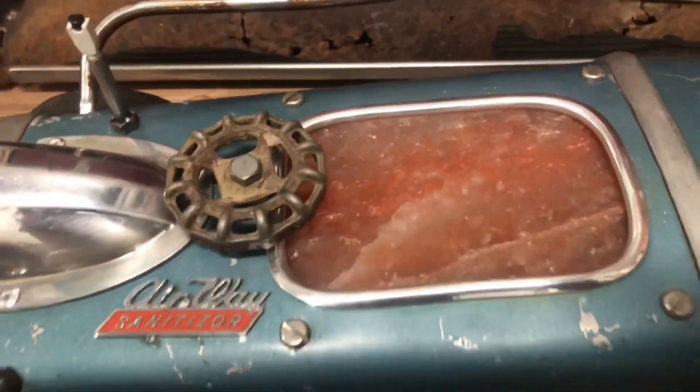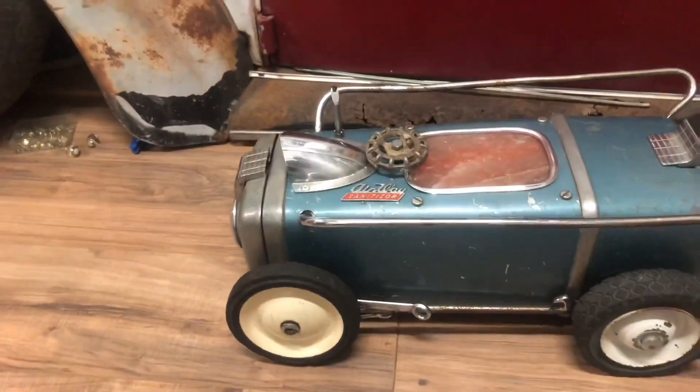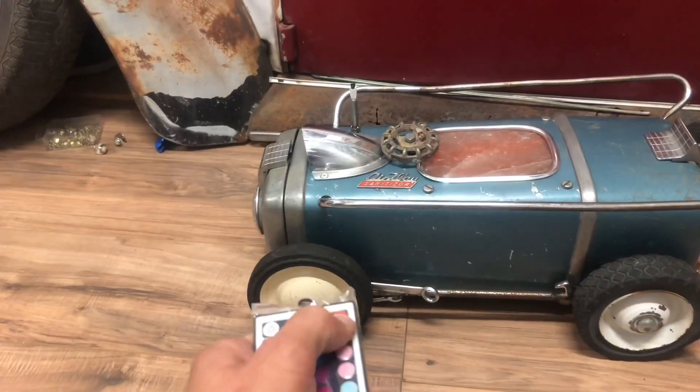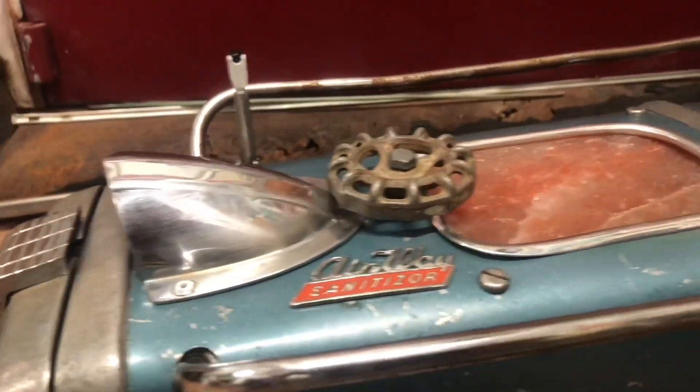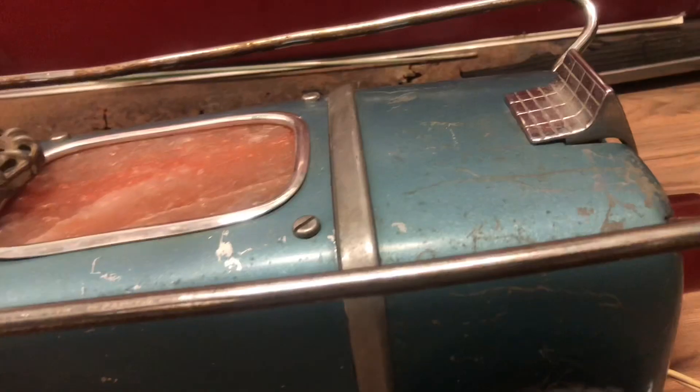Hello again YouTube and welcome back to my channel. I've made another vacuum roadster, but I made this one a little differently. This video is just gonna be an overview of the project all finished out.